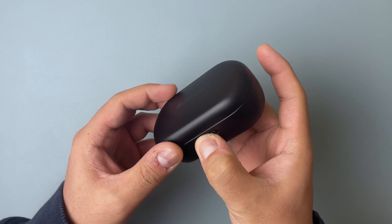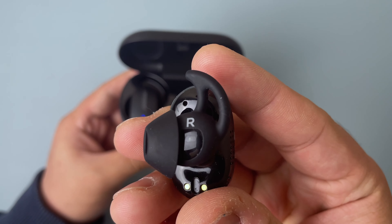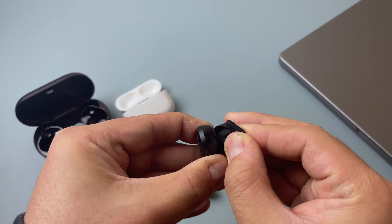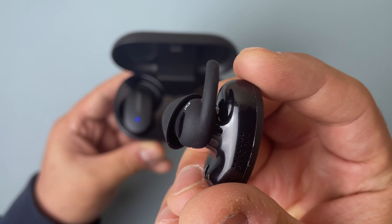Let's take a closer look at the earbuds. As you can see, we have the number 2 sized air tips attached to them. If we want to switch these out with the other air tips it's pretty easy to do — we can simply remove them and attach the new ones. I found that the number 2 sized tips were good for me, but it really depends on which feels comfortable for you.